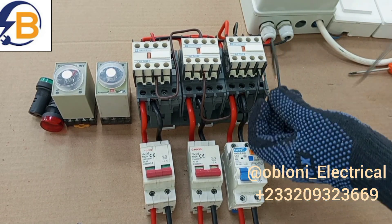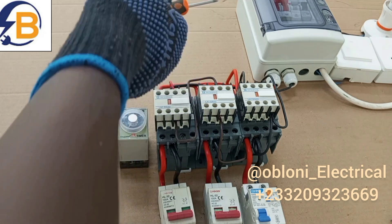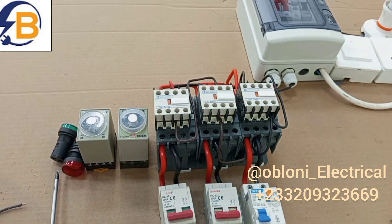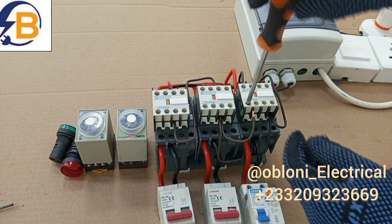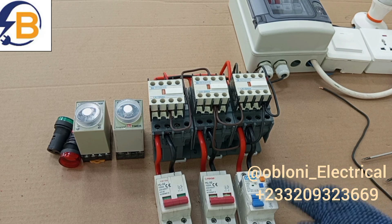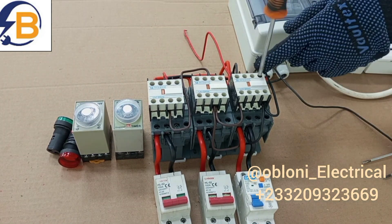Then we take a loop from here to A2. We are going to take this live also to this normally open contact, and then take the output to the lamp. At this other normally open contact there is already neutral, so we take the output neutral to the lamp from here. For the pilot lamp that will show when this supply source is working through this contactor, we are connecting live from the live output here and then connecting neutral from the neutral output here.